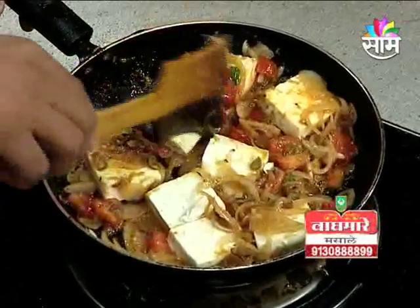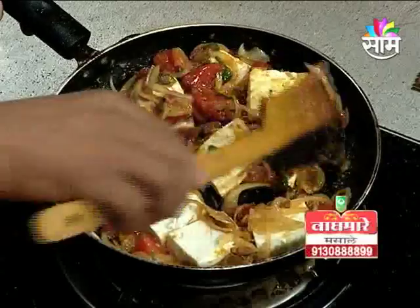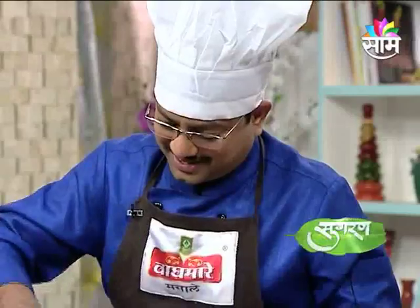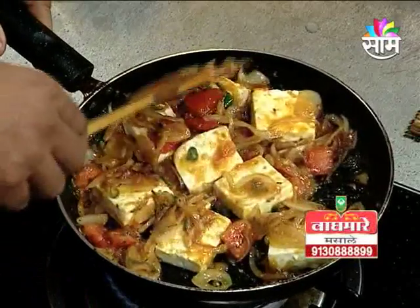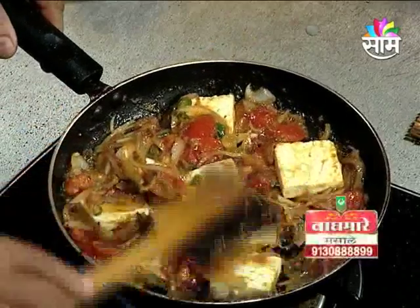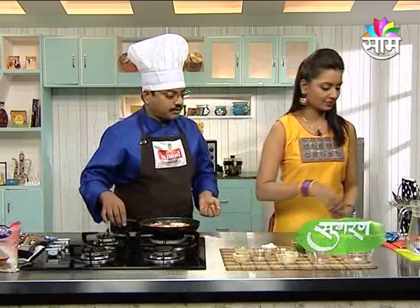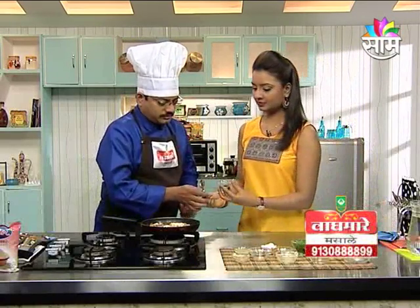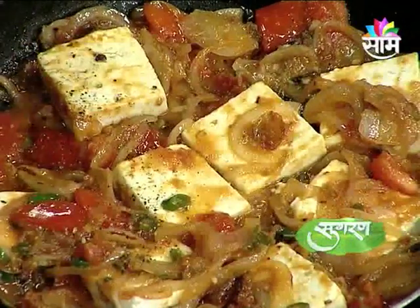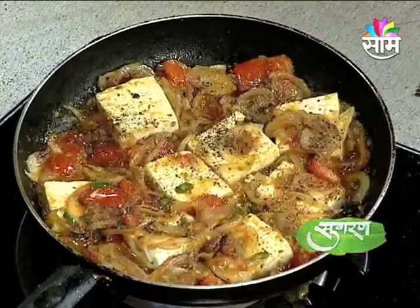This is a small dish for small-sized food. If you want to eat a starter, you can eat a starter. Now add the salt powder and sprinkle the salt.